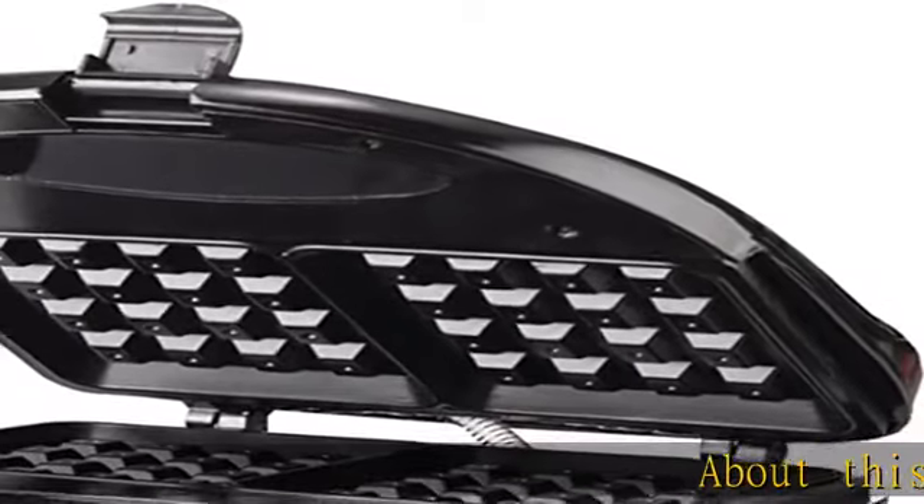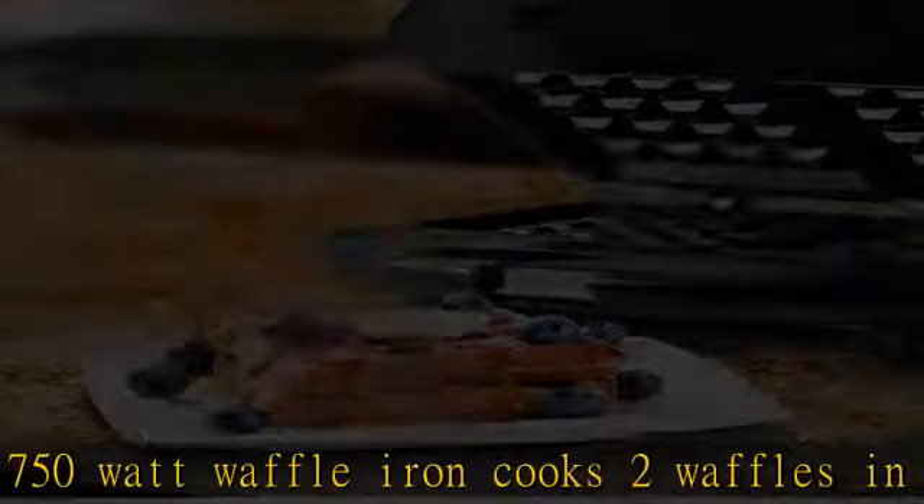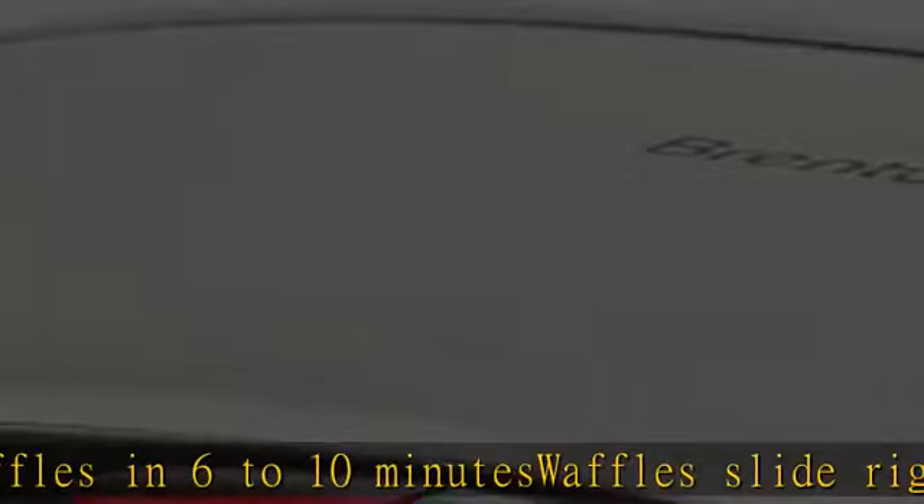About this item: powerful 750-watt waffle iron cooks two waffles in 6 to 10 minutes. Waffles slide right off the nonstick plates, making cleanup a snap. Safely operate with cool touch handles. Convenient power and preheat indicator lights, cord wrap, safety lock lid, and vertical feet allow compact upright storage. Check the description to get this product today at the best price.